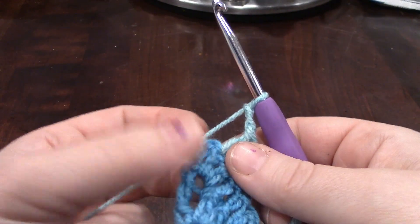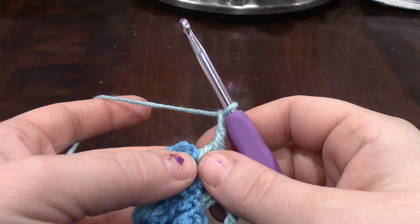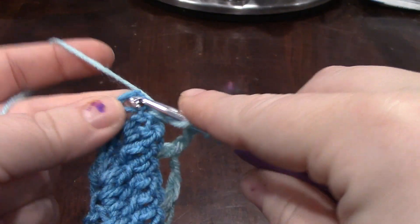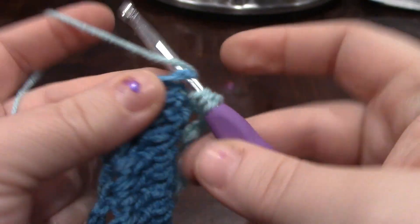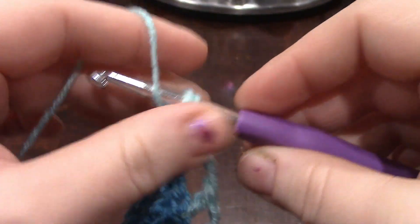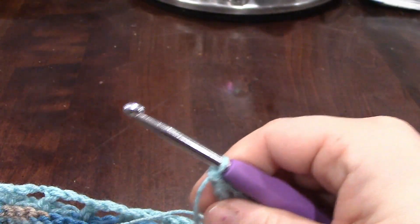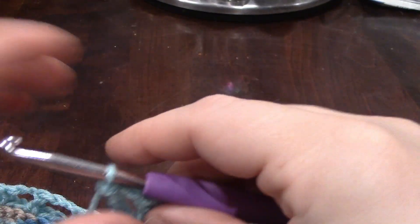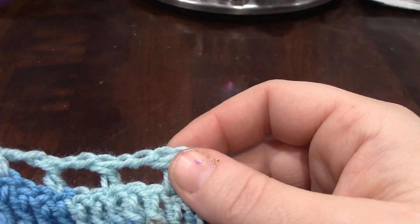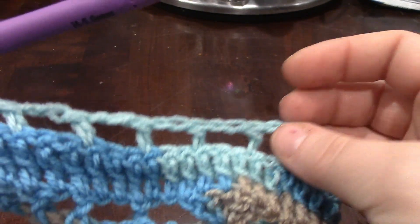Here we are at the second to last stitch. I've chained 2 — we're not going to skip any stitches, because we're going into the last stitch — and then into the last stitch, we're doing a triple crochet. The first time I did this, I did not end up in that second stitch, because I had put only one stitch in between each double crochet. So if that happens to you, go back, check your work, make sure you've got two stitches in between each double crochet. You're supposed to have 63 double crochets on each side and 126 chain spaces. I'm going to count mine real quick, and then we'll move on to the last row of this week, which is row 48.